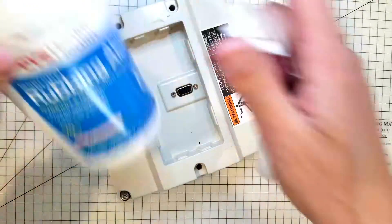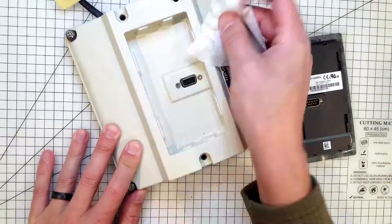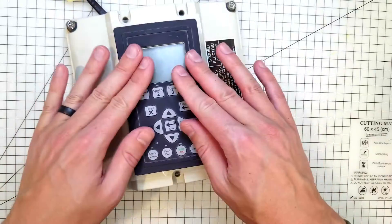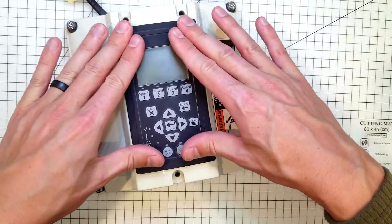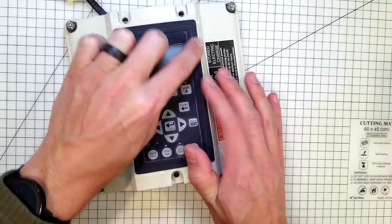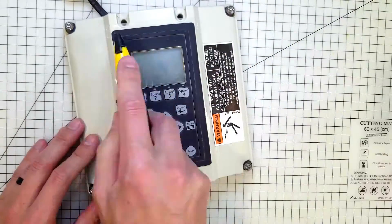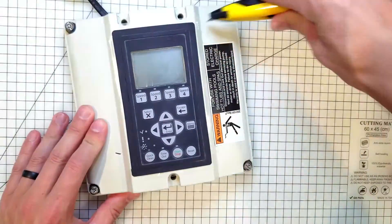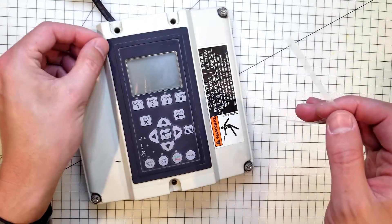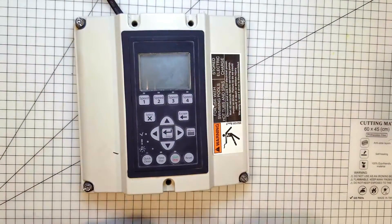Let me get my alcohol and clean where the adhesive is going to go back. On this goes — stick that back on. What I had planned to do is just cut around this once it's new. Pull that off. Very nice! Let's go try it out.